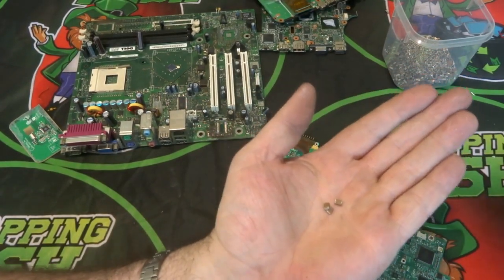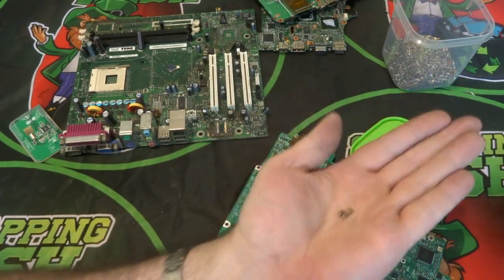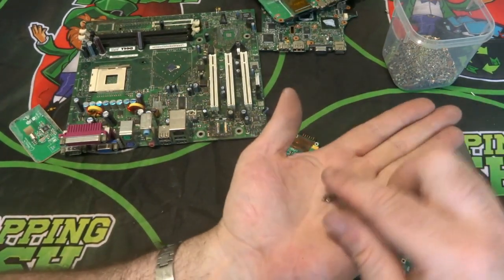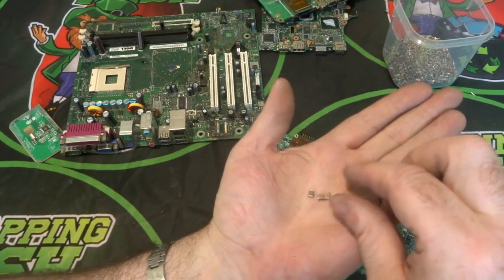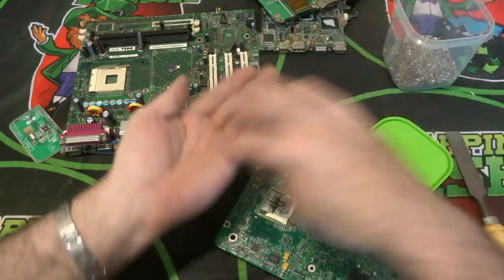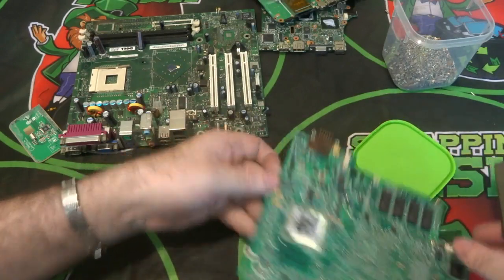You can use a heat gun, but then you have to go picking through everything to find the MLCCs afterwards. If I use the heat gun to release everything off the board, I have to search through all the small bits. So I just use the chisel, throw them in a container, and collect them up.